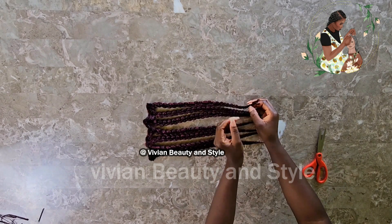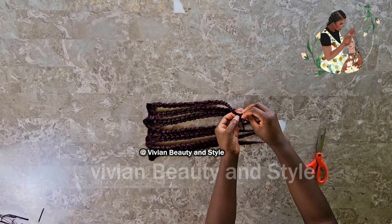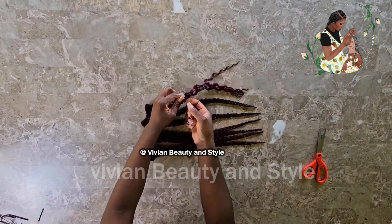To unravel the braids, use your fingers — don't use a comb. Just gently unravel the braids using your fingers.